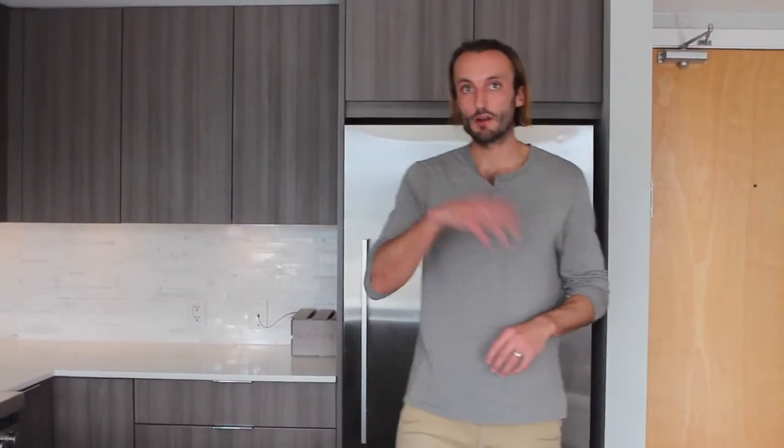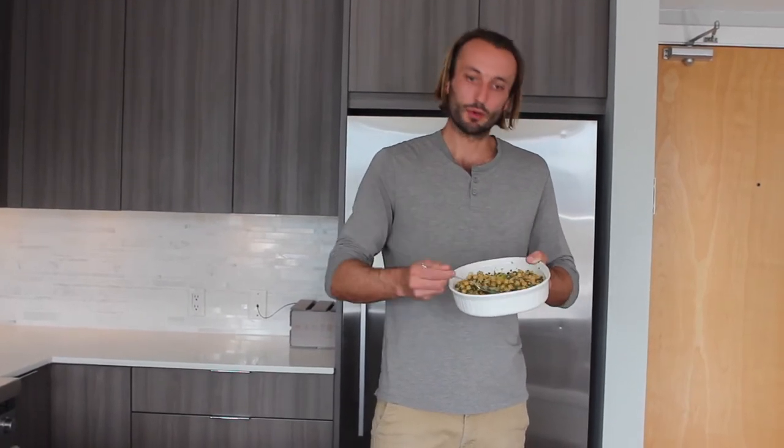So what would you serve this with? You could do lamb, you could do roast chicken — it would be really nice with anything off the grill. You can even use the sauce in here, all this juice and olive oil and garlic. You can just grill off some chicken and put that over top because it's already got so much flavor in it.